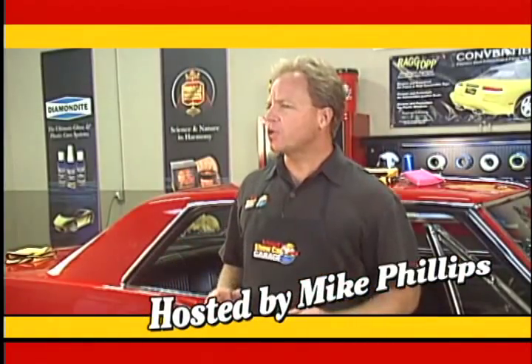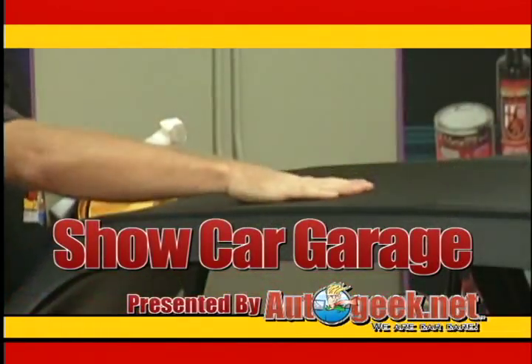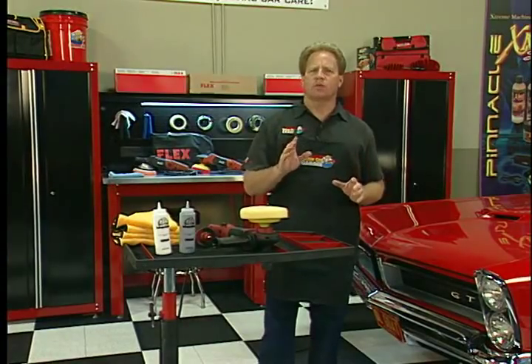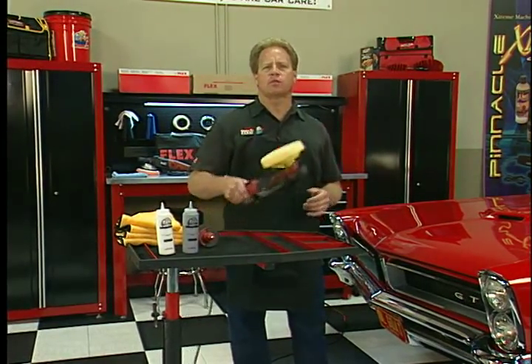It's time for Show Car Garage — tips on detailing your car to bring out the beauty that will make it show worthy, brought to you by AutoGeek.net. We are car care. This week, I want to share with you a brand new rotary buffer just introduced by Flex called the PE14.